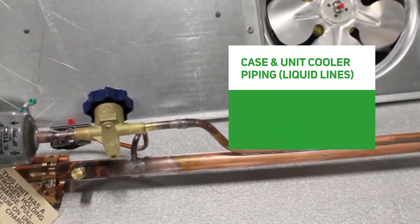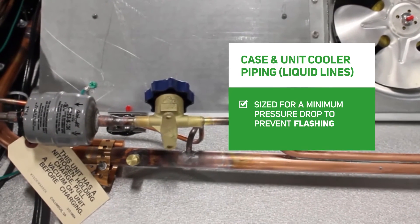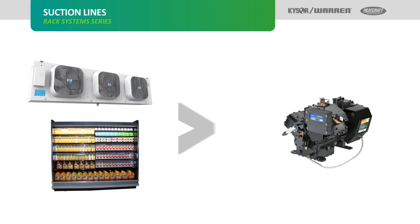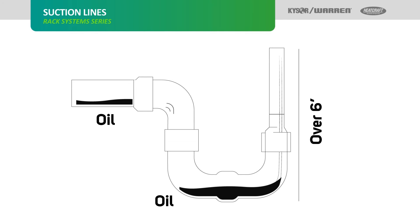Case and unit cooler piping. The liquid lines are sized for a minimum pressure drop to prevent flashing that could create pressure drop and poor expansion valve operation. Suction lines carry cooled expanded vapor back to the compressor from the evaporators and should always be insulated. Any suction line that travels vertically is called a suction riser. P-traps are added to suction risers over six feet for proper oil return.